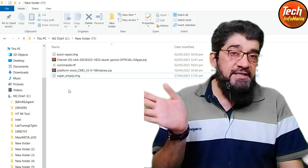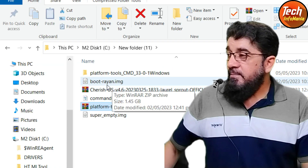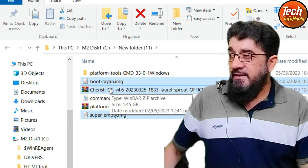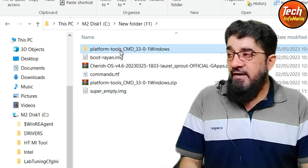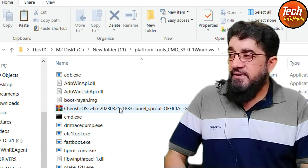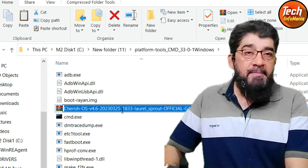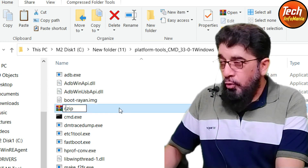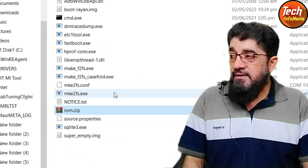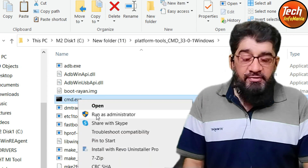After downloading all files, extract the platform tools only first. Then copy the boot image, super_empty, and the ROM file — these three files — and paste them into the extracted platform tools folder. Now click on the ROM file, press F2, and rename it to something short: just type 'rom', then press Enter, so the filename is short.